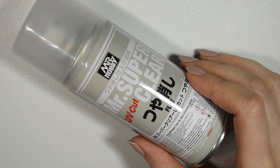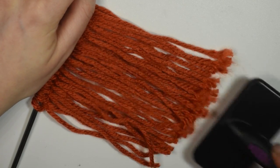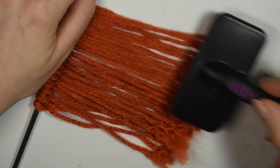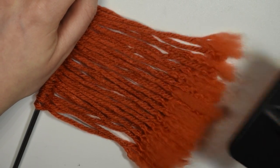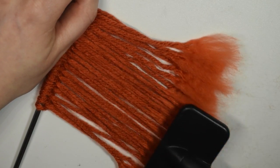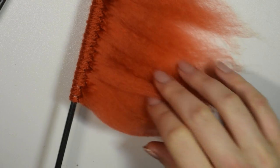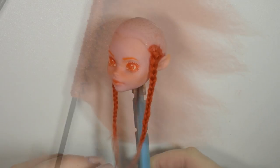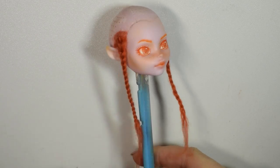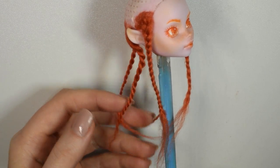Once I was done with the face I gave it a final seal and put it aside to dry, so I could work on the hair. I used the acrylic yarn and brushed it out like I usually do, but this time I didn't straighten it — I left it fluffy with as much volume as possible. Then I braided or twisted the different strands together and glued them onto the doll's head, which gave this nice wild, almost tribal look. I was thinking maybe she was a forest elf, so I really liked it and arranged the strands to cover all of the scalp.